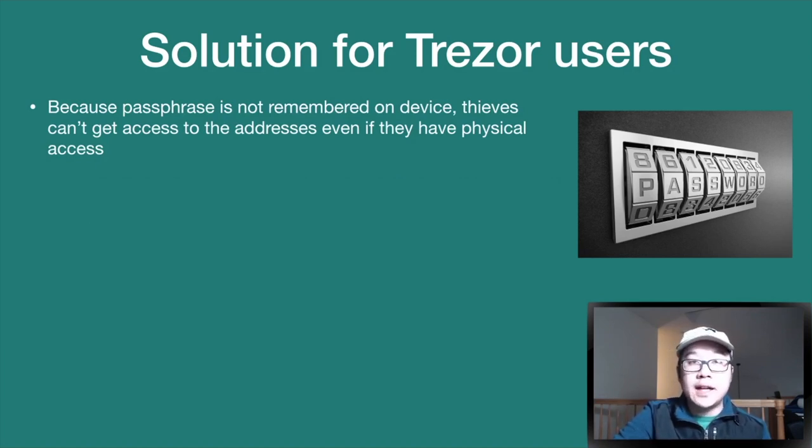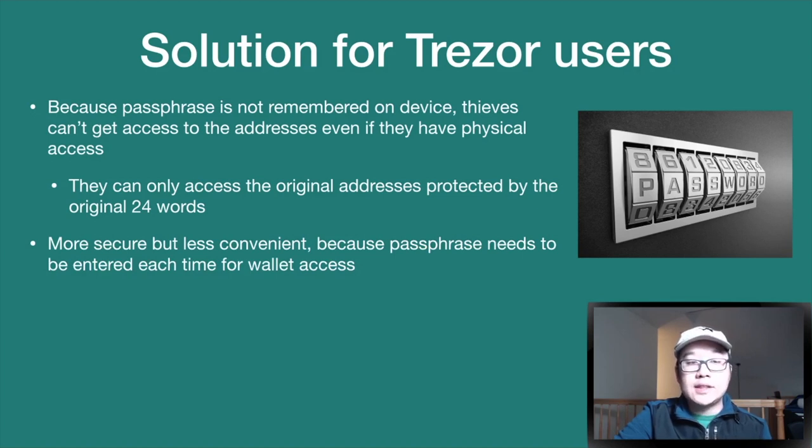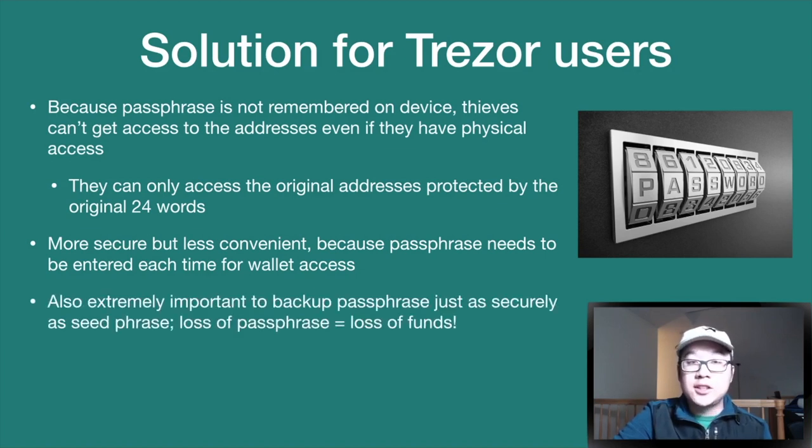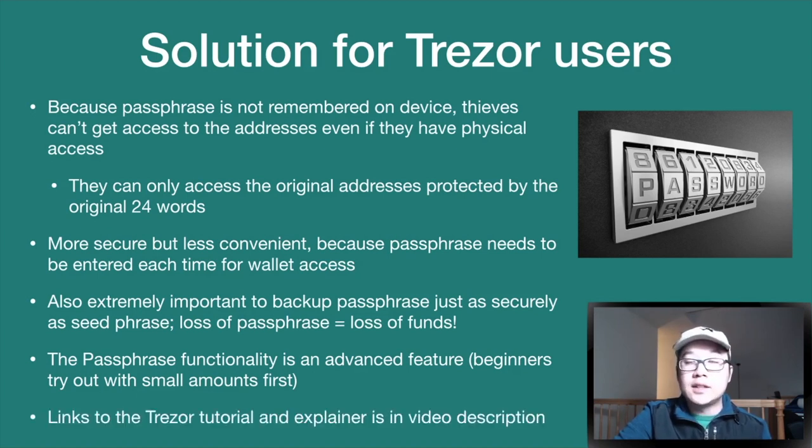Because the passphrase is not remembered on the device, thieves can't get access to those addresses even with physical access — they can only access the original addresses protected by the 24 words. This is a more secure approach but less convenient, as you need to enter the passphrase each time. It's really important to back up the passphrase just as securely as your seed phrase, because if you lose it, your funds are gone. This is an advanced feature, so beginners should test with small amounts first before migrating everything over.